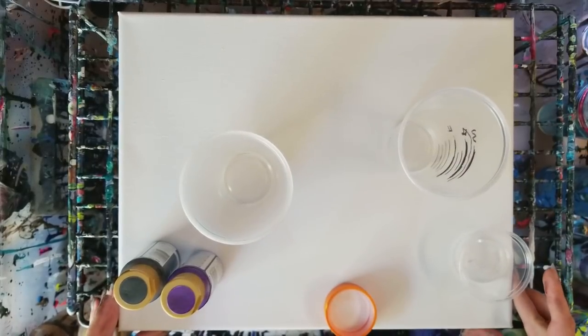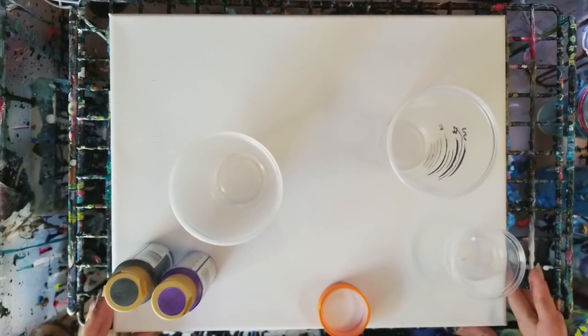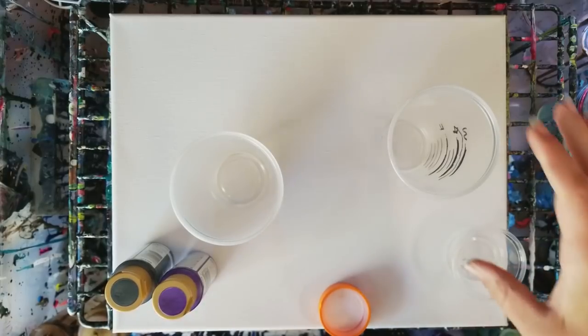Hey guys, welcome back. We're going to be doing another video here on how I mix my paints, as this is one of the most common questions.